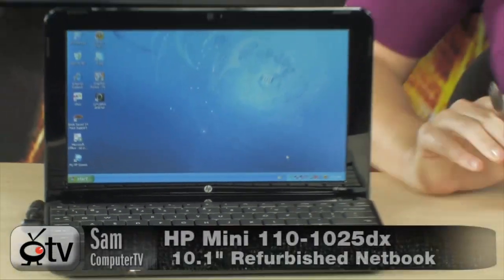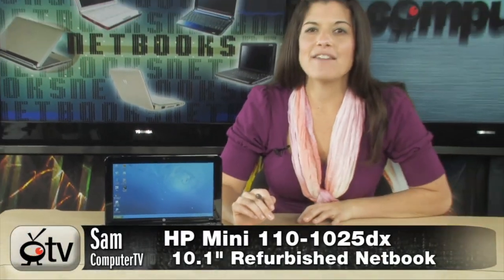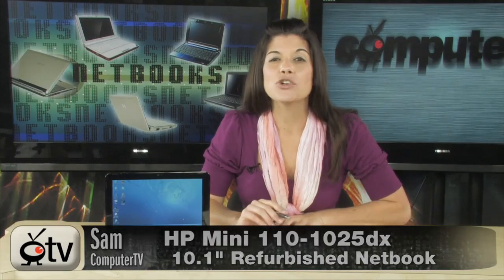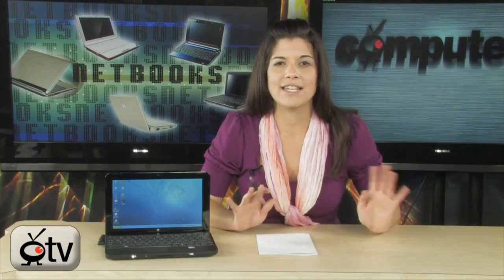Check out this HP Mini — the 110-1025DX Netbook. If you've never used a Netbook before, they are great for traveling. On the go, checking emails, checking your sports scores, your news, multitasking, and doing what you've got to do while on the road.